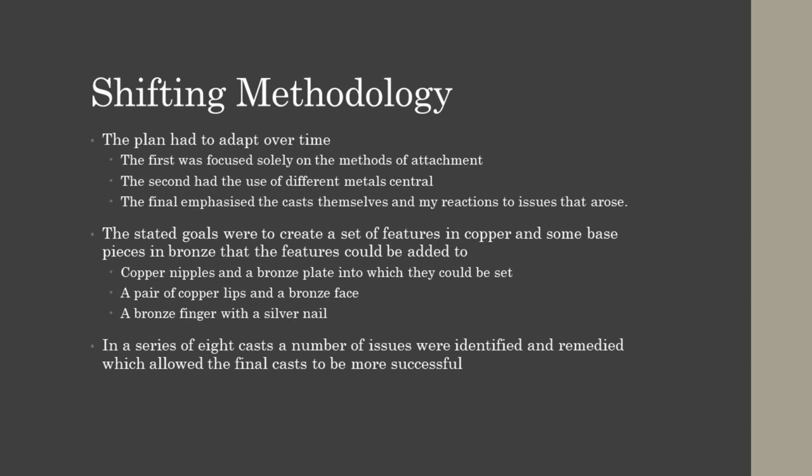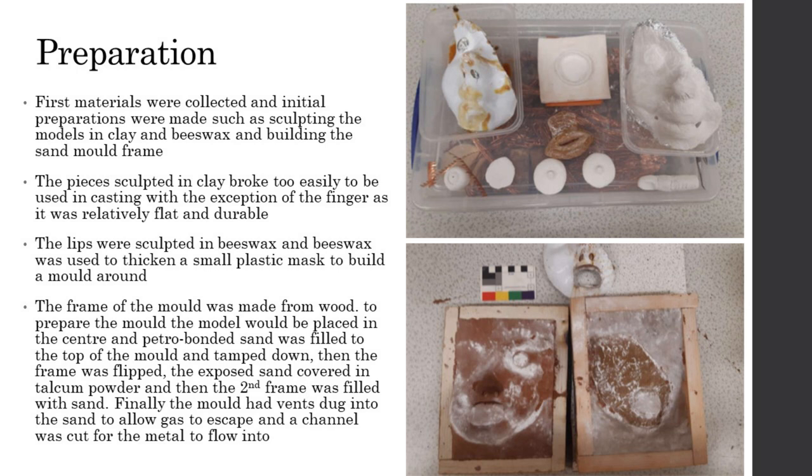Over the series of 8 casts, it became clear that there were issues in my approach that needed to be dealt with. In preparation for the castings, I first collected copper and tin along with the materials for sculpting and molding. Using clay and beeswax, I sculpted a number of features, though all the clay ones broke when attempting to build the molds around them. A pair of lips were sculpted in beeswax, accomplished by heating tools in a sand bath and slowly shaping a block of wax into its final form. A plastic mask was also bulked up with molten beeswax so that the mold could be built around it without breaking it. All but the two in beeswax broke before castings could be attempted, though the finger was still usable.